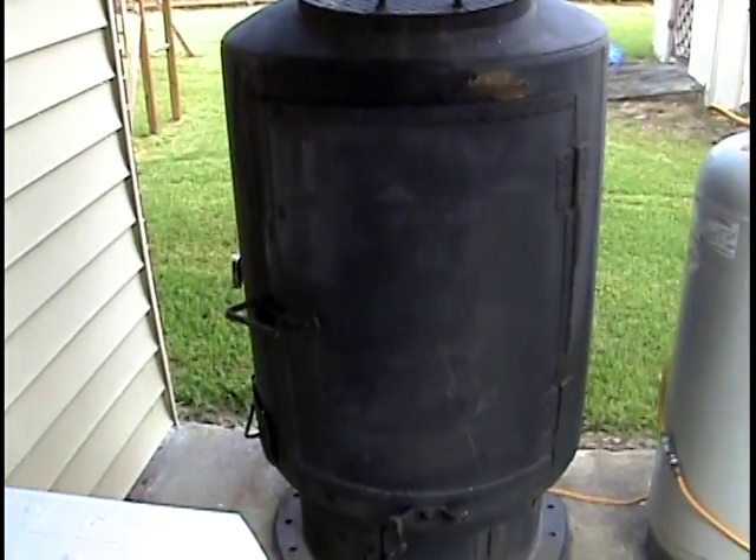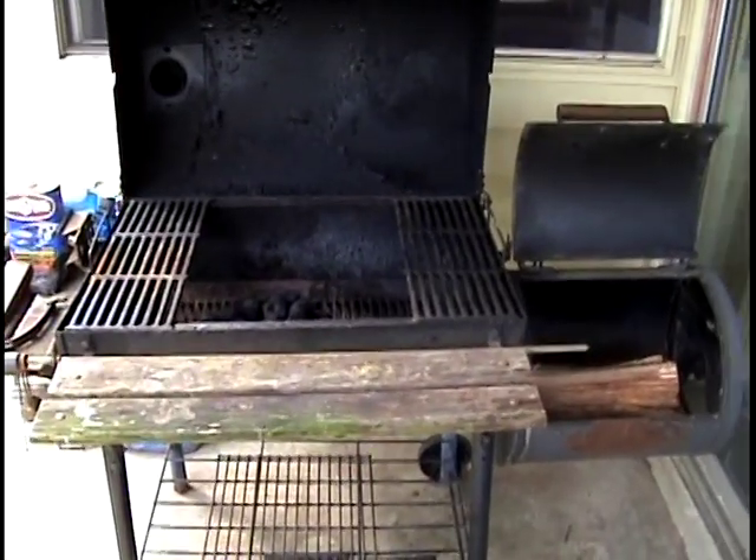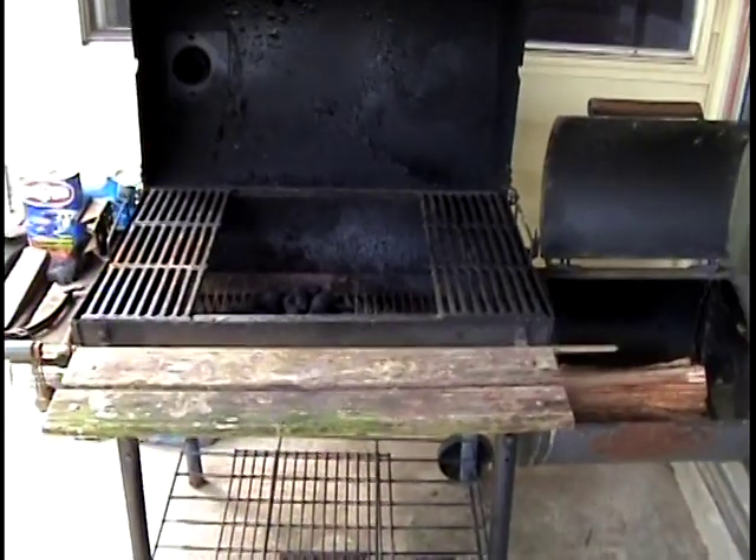I use the smoker for the big stuff and the pit for the barbecuing and grilling. Have a great Labor Day and we'll see you next time.